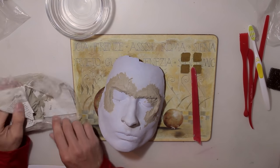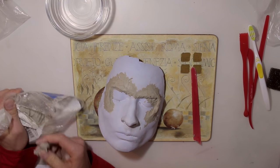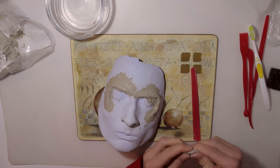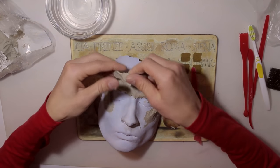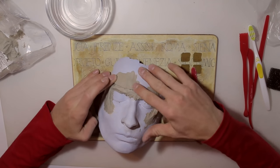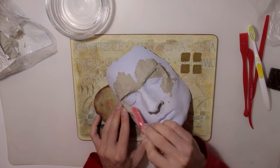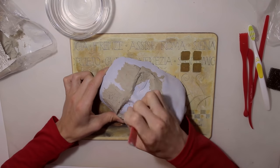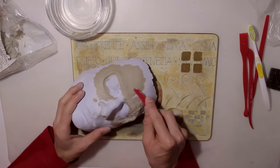After I blended in my two sausages, I'm going to take a little bit more clay, form it into a plate, and place it over the eyebrows to make the forehead a little bit bigger. Then I'm going to start giving the whole sculpt a little bit more shape. Don't be afraid to add more clay or scrape some clay away.